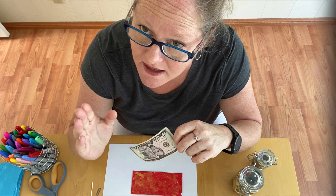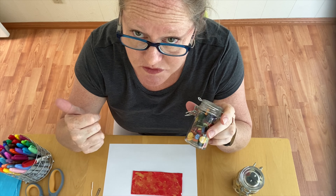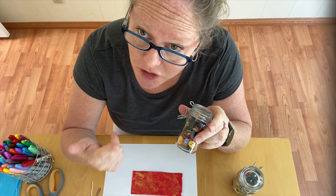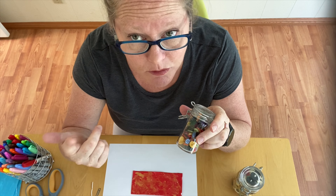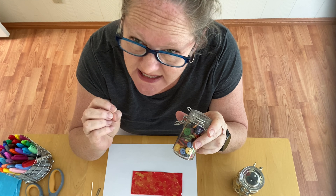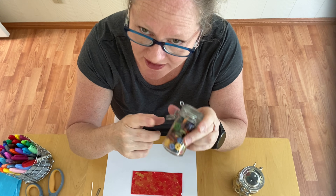You will need something to color your paper with — sharpies, markers, crayons, paint, whatever you like. Some buttons if you have them, though no big deal if you don't. You can use a bead, the homemade clay recipe I gave you to make a button or bead, or a piece of crushed-up tin foil — anything that will form the center of the flower, so get creative with that.